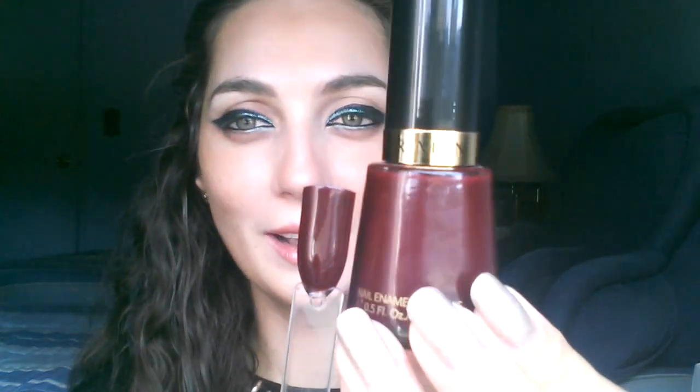Another cream finish, also from Revlon. This is darker — this is like a black cherry color. This is the color Vixen. And again, this is a cream finish, three coats. This is what I would say the quintessential burgundy color is. It's not too dark, it's not too vampy, it's not a black type of nail polish. It's a dark, dark red. I can totally see this more towards the end of September, October. This is probably going to get a lot of use — this is one of my newer nail polishes and I'm very glad I picked it up. Again, lots of dupes for this one as well.